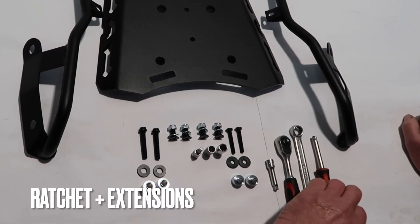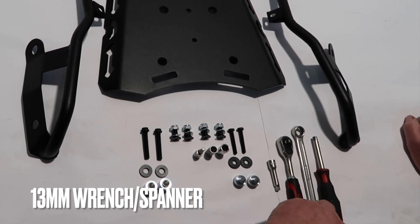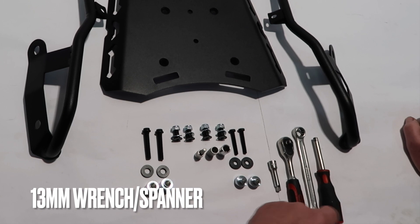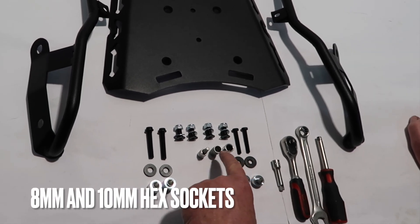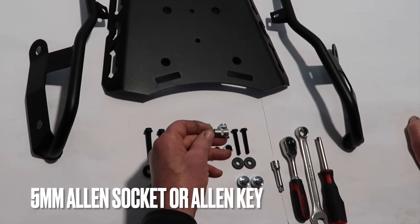We will be using the ratchet and various extensions as well as a 13 millimeter wrench or spanner, and then 8 millimeter and 10 millimeter hex sockets, as well as a 5 millimeter allen socket or you can use an allen key.